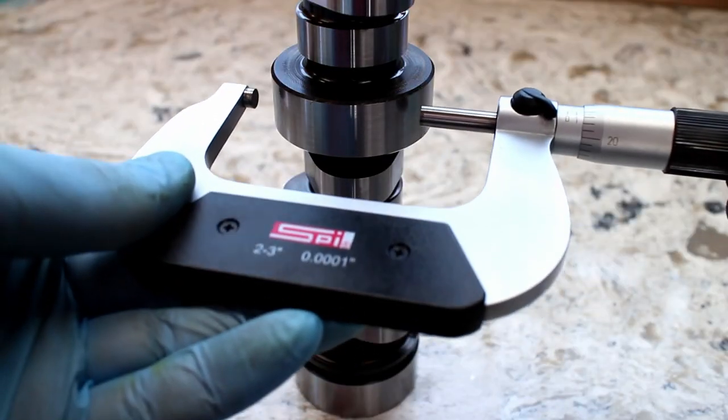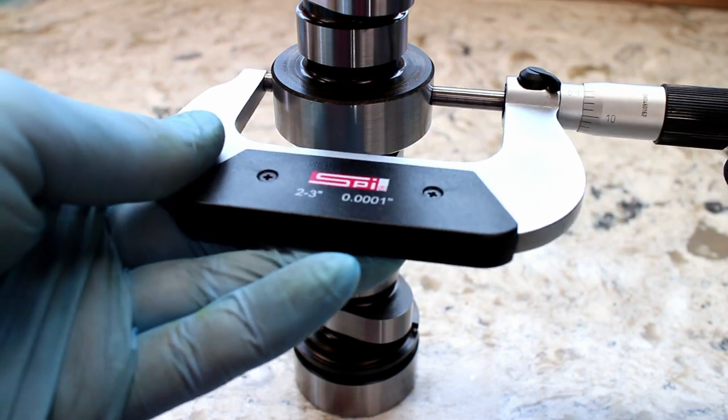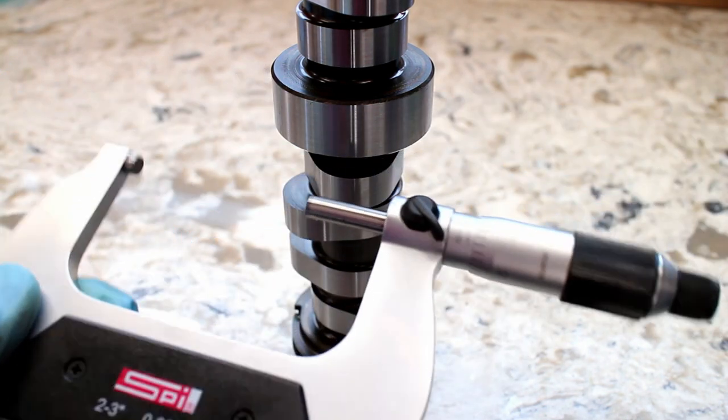To start off, I checked the cam journal tolerances. Since they were in spec, I then wiped the cam off with some acetone.